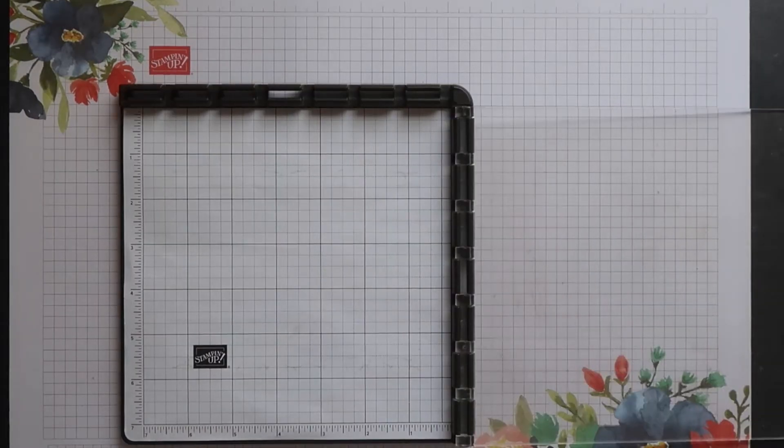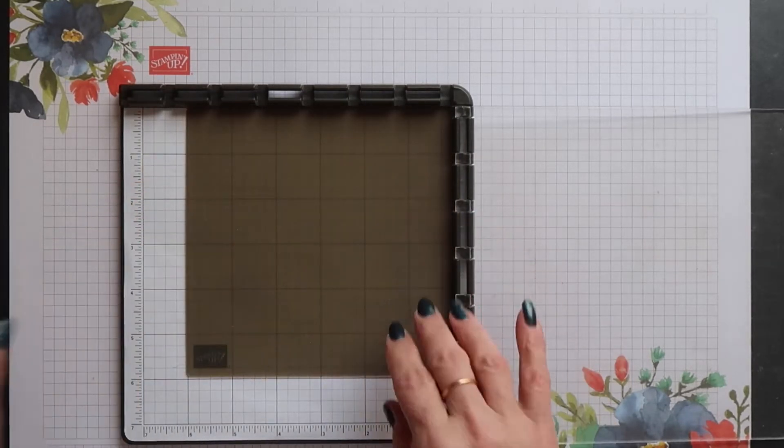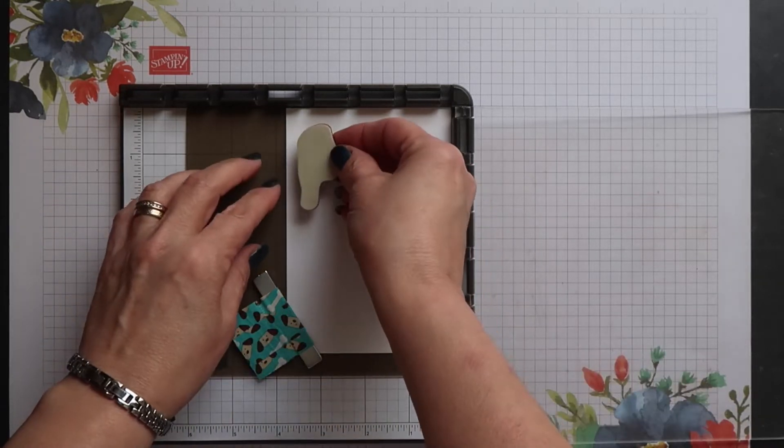You need to use your silicone mat for this technique and I'm going to place this snugly in the corner of the Stamparatus. Then I'm going to place my cardstock on top and anchor it with the magnet.